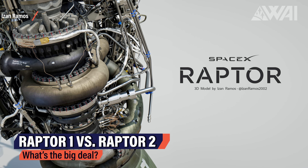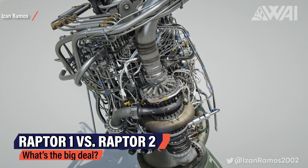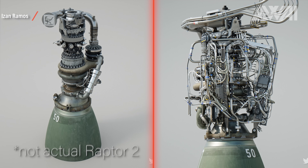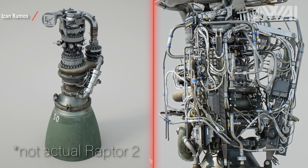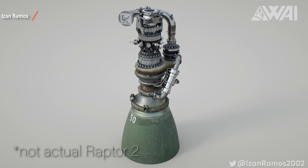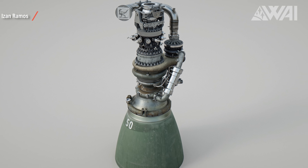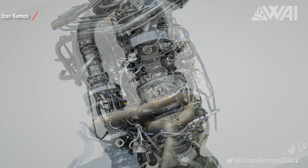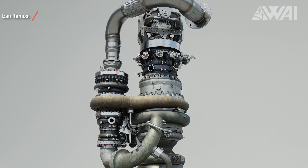To give a feel for how important Raptor 2 actually is, let's do a quick comparison using stunning renders by Isan Ramos — a Raptor engine deep dive episode with him and Callum is coming soon. These pictures illustrate the biggest difference between Raptor 1 and Raptor 2. Raptor 1 looks cluttered. Besides being more stable, more powerful, and hopefully more reliable than Raptor 1, Raptor 2 won't be a prototype engine anymore. It'll make the step from a cluttered mess — where half the cables and connections you can see are sensors and redundant parts — towards a streamlined production engine, built for mass production.